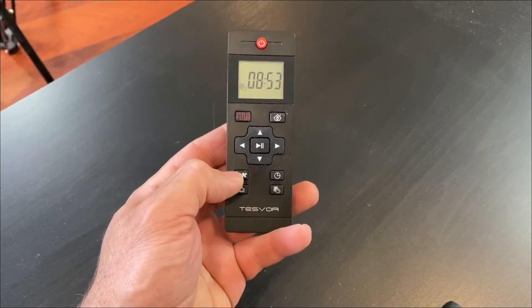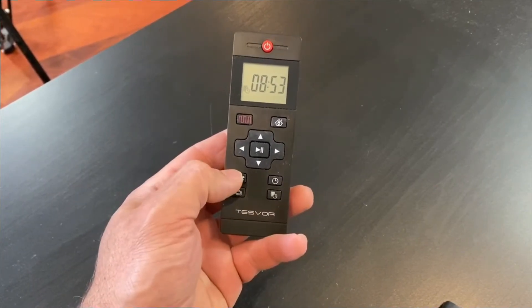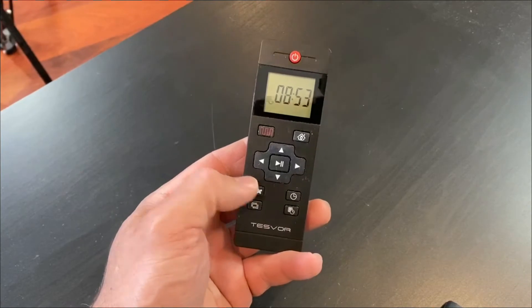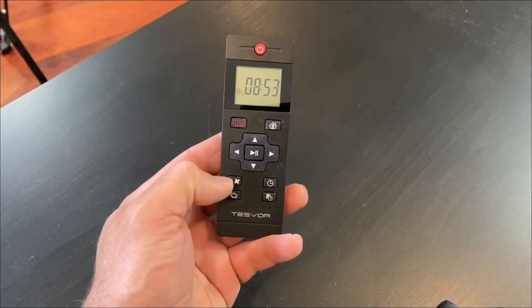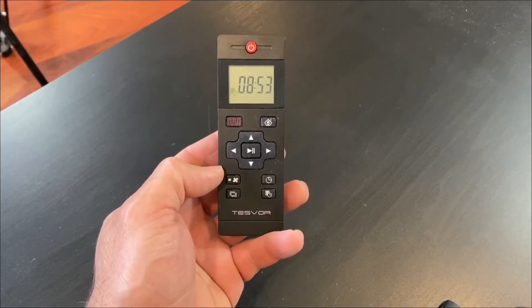There are different suction speeds: low and high. You might want it to be a little bit quieter. On floorboards, you really only need the low suction, whereas on carpets I tend to use the high suction. More often I use the low setting if I want it a bit quieter, which is fantastic.